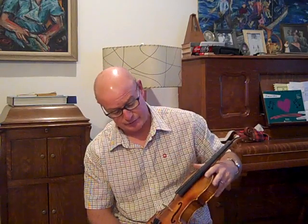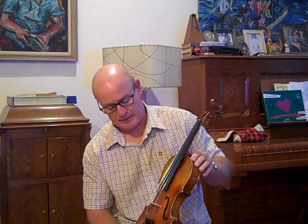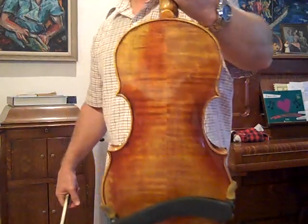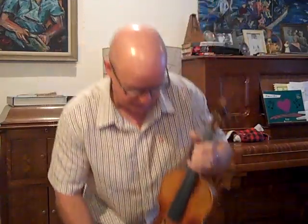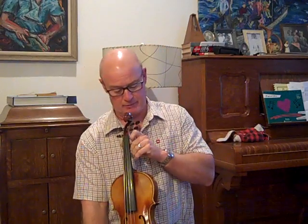I did every trick I know to do to make a monster bluegrass fiddle. It's got a lot of power. It's got a dark tone, but it's still bright enough to get through the racket. Really good fiddle. It is a Majini pattern — BD-379, Big Daddy. So if you're a wimp, don't get this fiddle. It will overpower you.